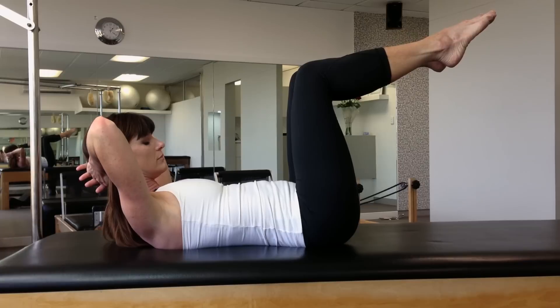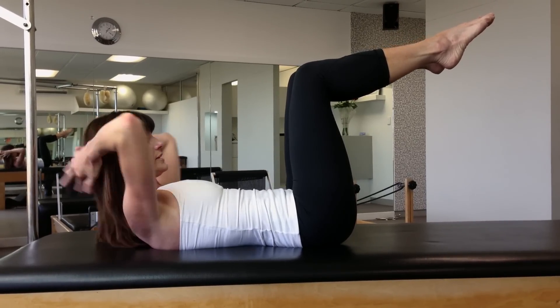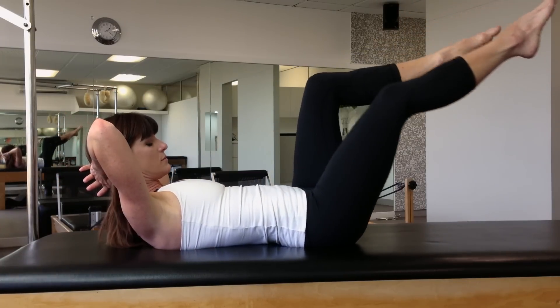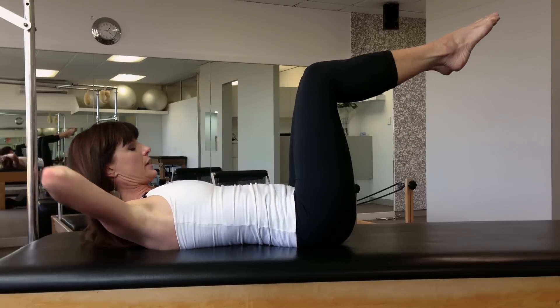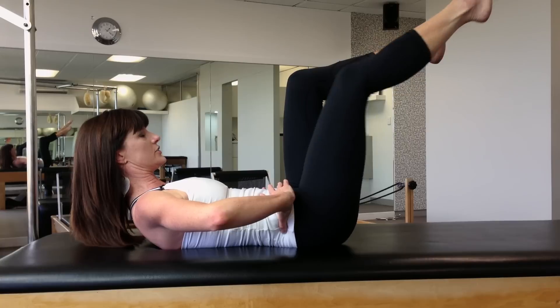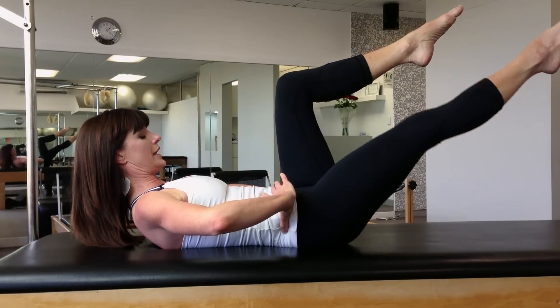Breath in, connect with your pelvic floor, feel these muscles engage and then send the leg away. What we don't want to see is the pelvis moving or the back arching. We want to feel that these are very stable and that this is just a challenge. Obviously as you get stronger, you can lower the leg further down.